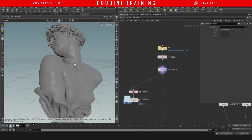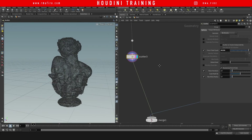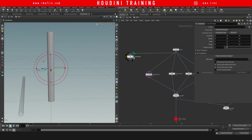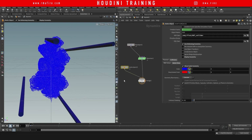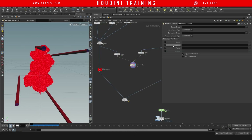Hey guys, welcome to another RMA fire tutorial. In this special class, let's look into how to create this really cool explosive liquid technique. I want to show you guys a few different techniques that we can use.